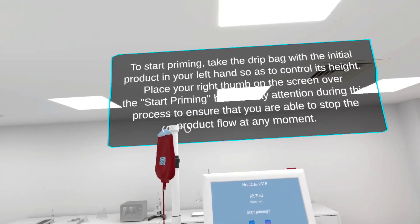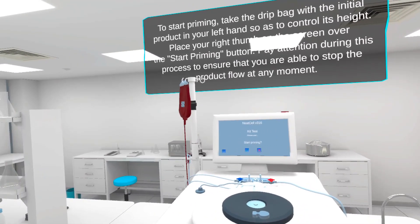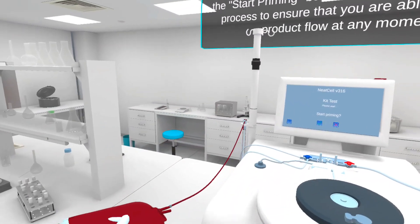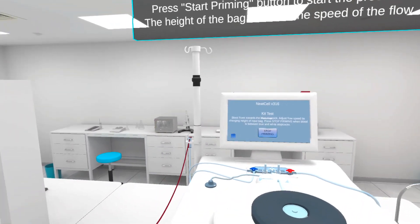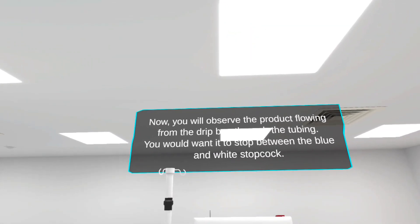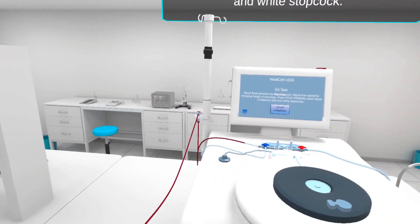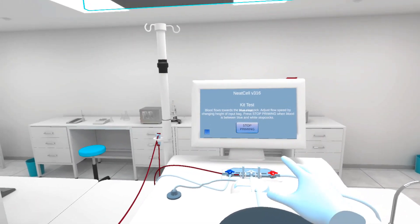To start priming, take the drip bag with the initial product in your left hand so as to control its height. Place your right thumb on the screen over the start priming button. Pay attention during this process to ensure that you are able to stop the product flow at any moment. Press the start priming button to start the process. The height of the bag controls the speed of the flow. You will observe the product flowing from the drip bag through the tubing. You would want it to stop between the blue and white stopcock. Once the priming is finished, press the stop button.